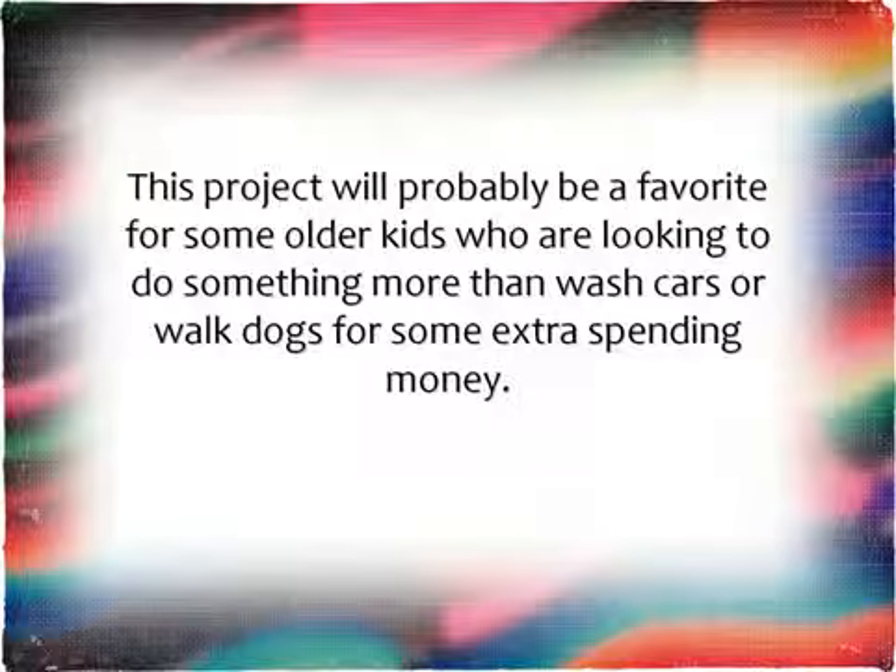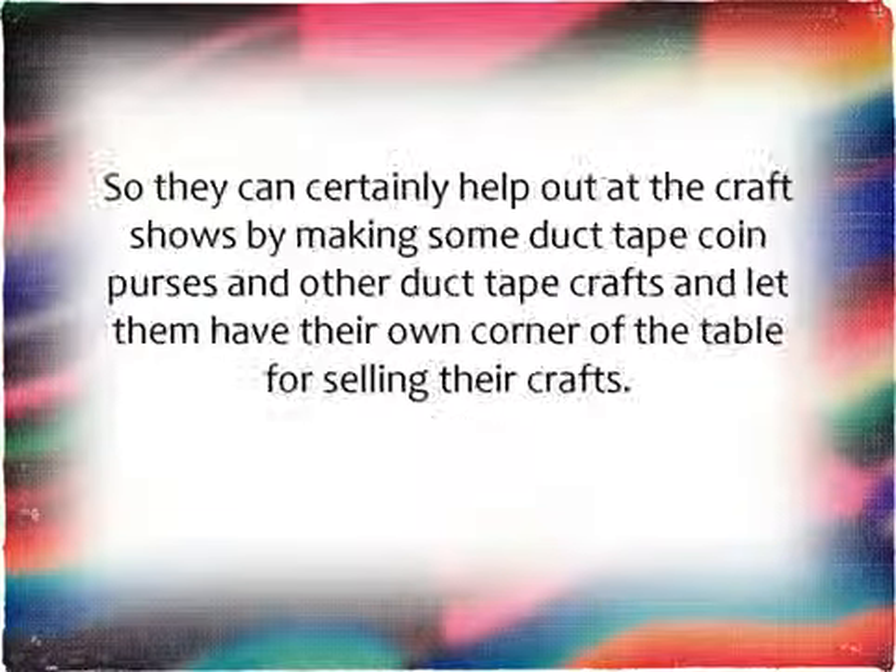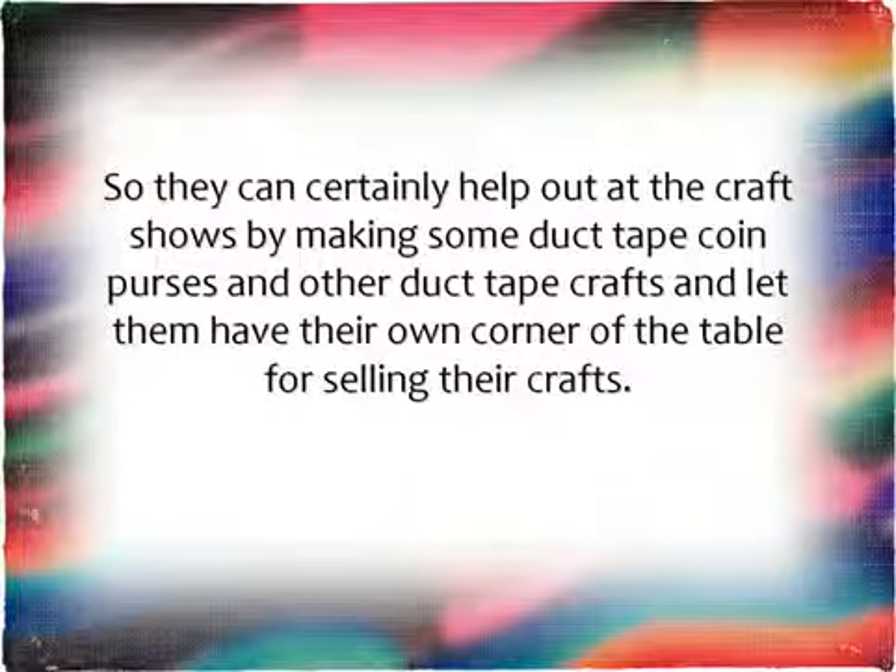This project will probably be a favorite for some older kids who are looking to do something more than wash cars or walk dogs for some extra spending money. So they can certainly help out at the craft shows by making some duct tape coin purses and other duct tape crafts, and let them have their own corner of the table for selling their own crafts.